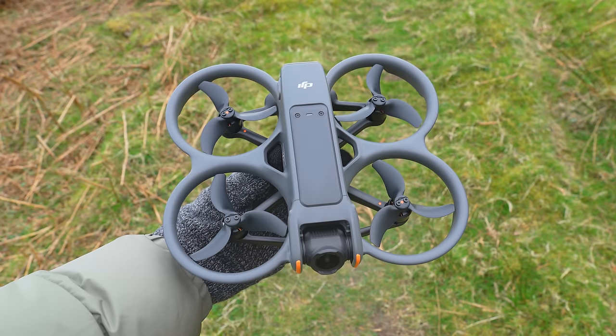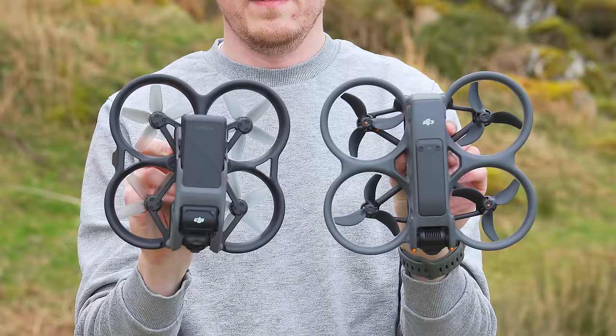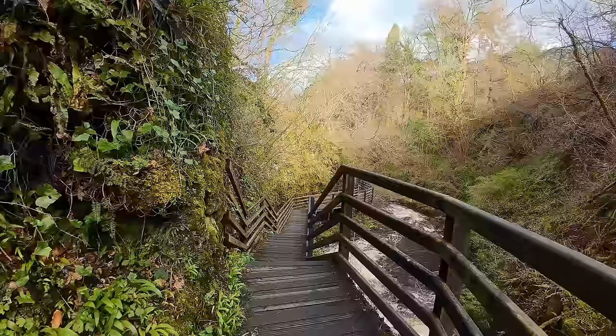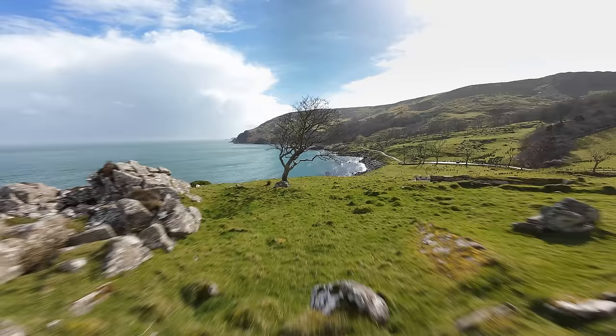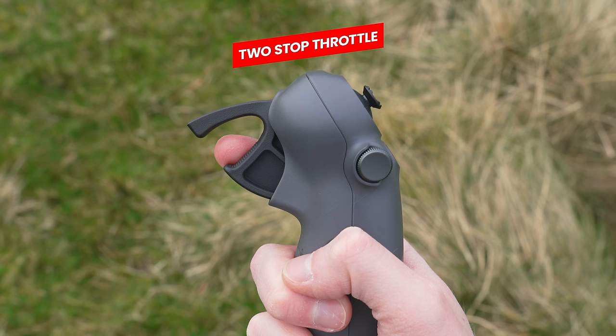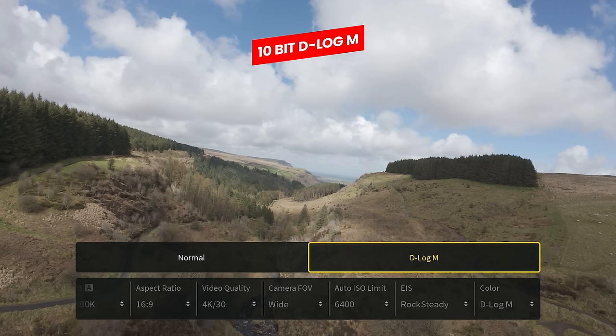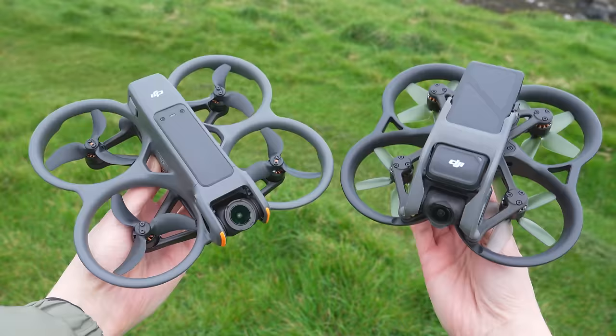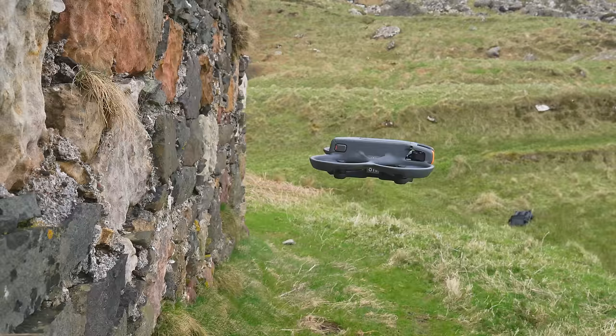Hey everybody, today I am super excited to share with you the new DJI Avata 2. Just looking at it, you can see it looks quite a bit different to the previous model. DJI has improved the areas we would like to have seen improved on the original Avata, such as transmission, noise, camera quality, improved stabilisation, max flight time and more.